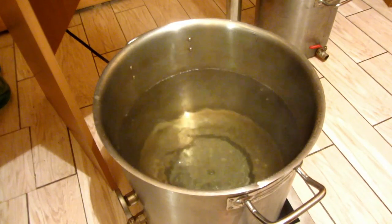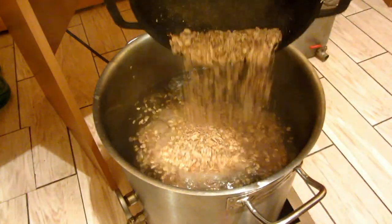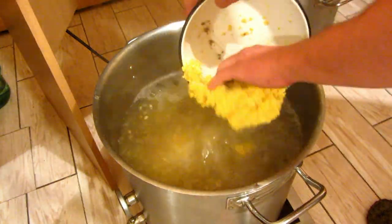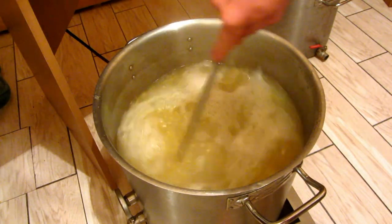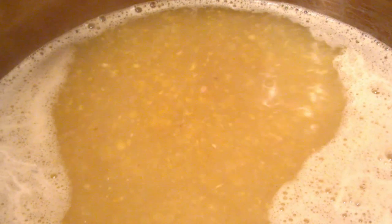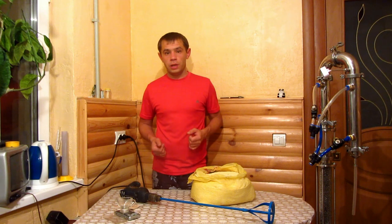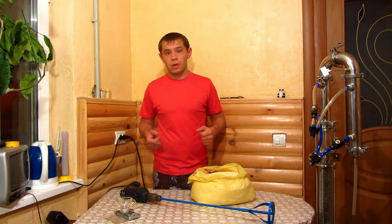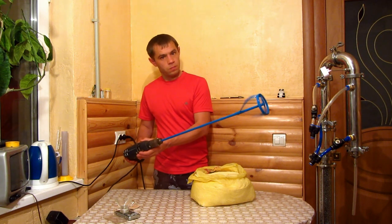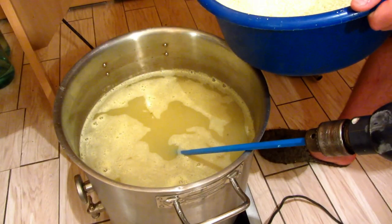The water is already boiling. First I throw the oat flakes and young corn into the boiling water, then I turn off the electric stove and pour in the corn grits. To mix well we need an electric mixer, and I gradually fill and mix the grits in.